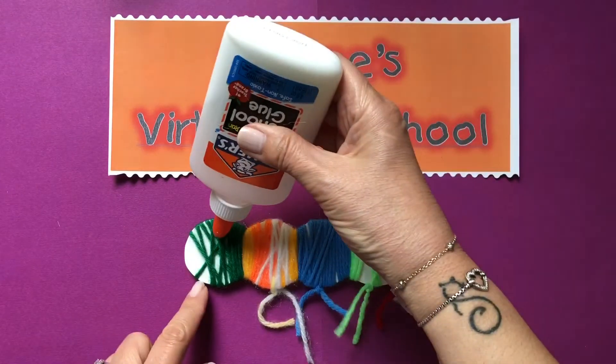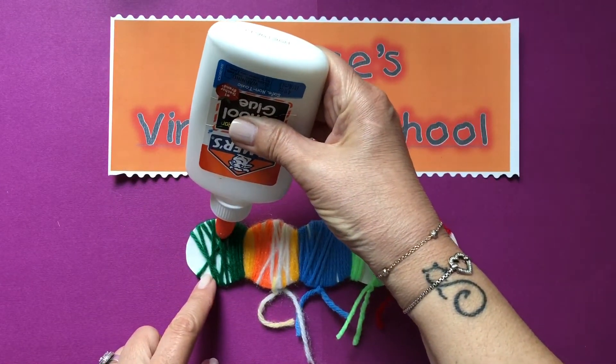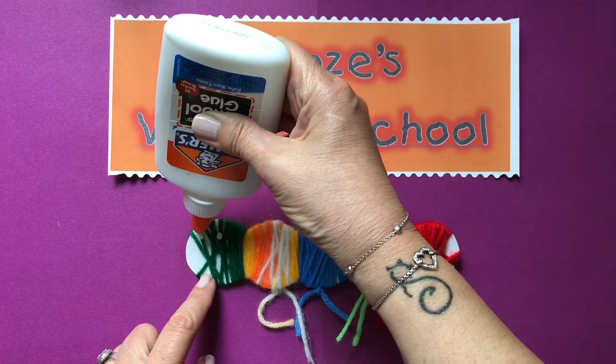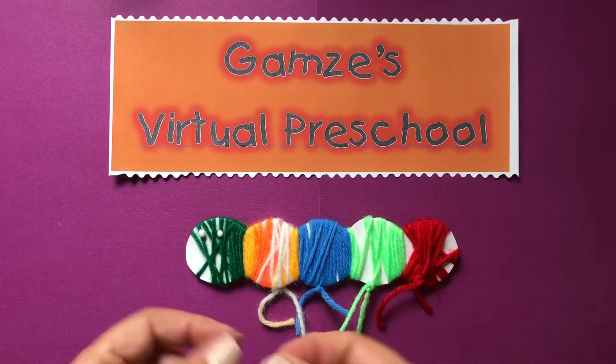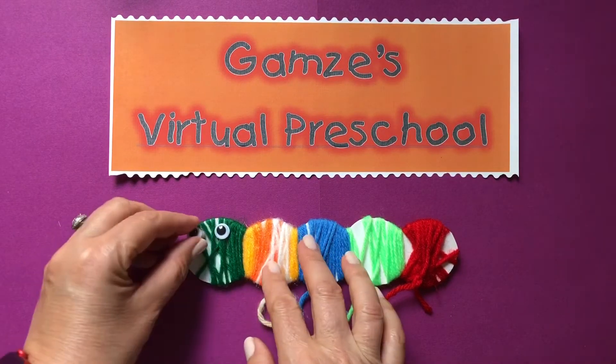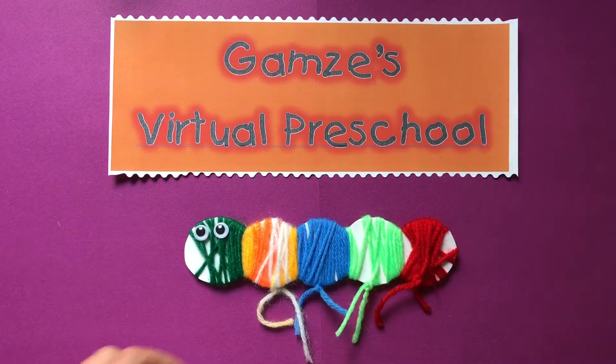I am going to put a drop of glue here and here. We will put the googly eyes right under. It looks very cute already.